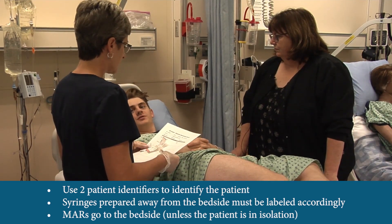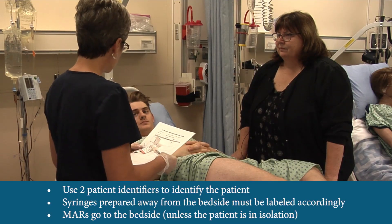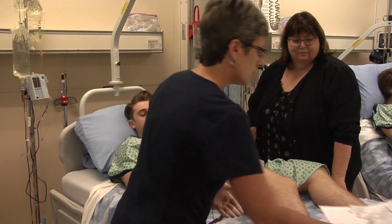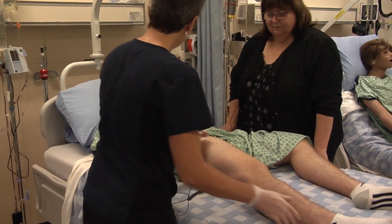Ross Geller, March 3rd, 1999. Awesome. So I have your morphine for you, it's for pain. Alright, so I'm going to put it in your leg. If you can relax your leg muscle, I think it'll be more comfortable.